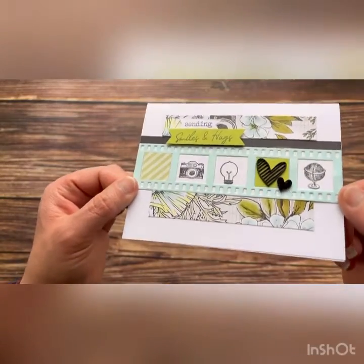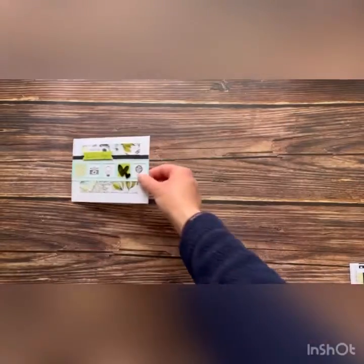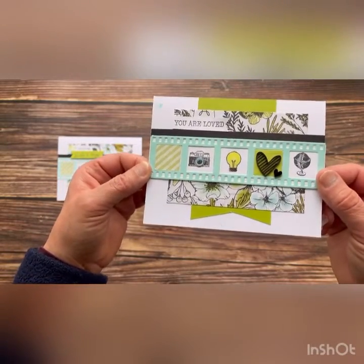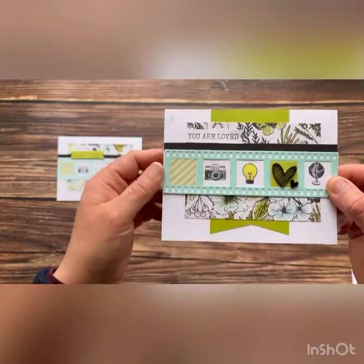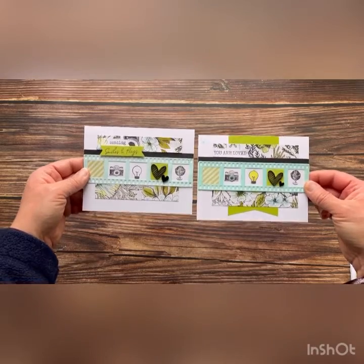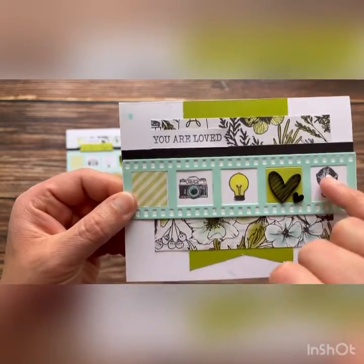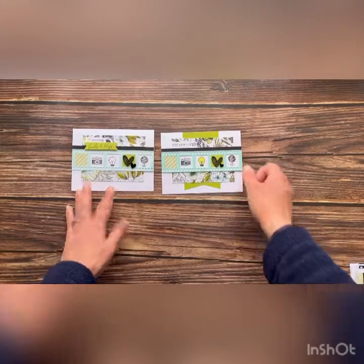Let's take a look at card number four. Here is per the workshop instruction — super cute, sending smiles and hugs. I just love this card, it's so cute and pretty. Here is card number four done with the creative design studio. You'll see that I've added the gloss spray in the background of this card. I've added another piece of card stock in the back for an extra layer that really makes this card pop. Can you see how much that avocado in the background really makes this card pop and stand out? I've also colored in and did a little bit of liquid glass on my light bulb, the camera, and the globe there. Super fun way to create card number four.